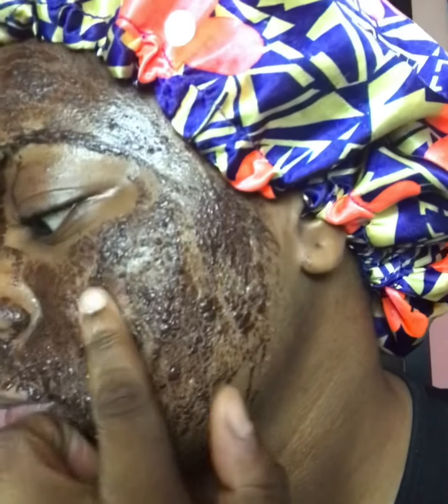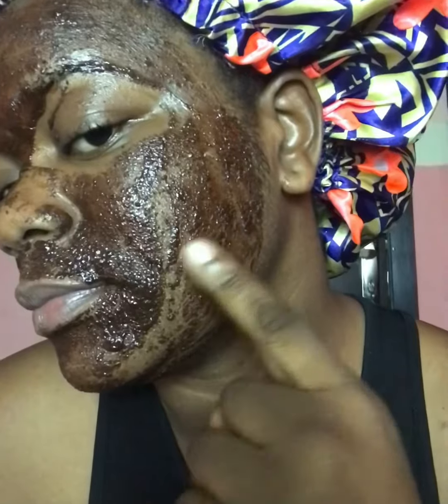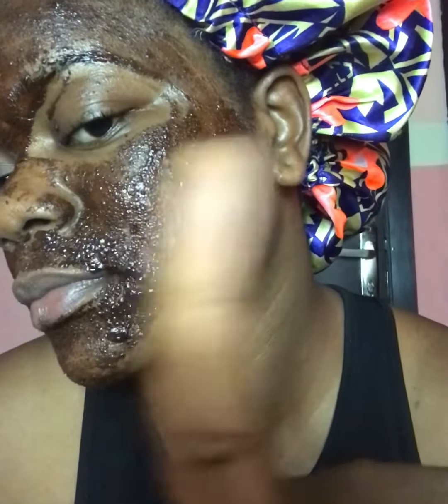Leave this mask on your face for 15 to 30 minutes — 30 minutes should be the maximum so it doesn't hurt your face or cause any irritation. To check if the mask is properly dry, use a finger to tap your face and look at the finger. If it's wet, you still need to leave it on for a few more minutes. Then wash the mask off with lukewarm or very cold water.